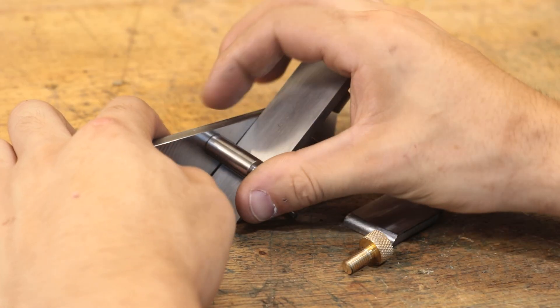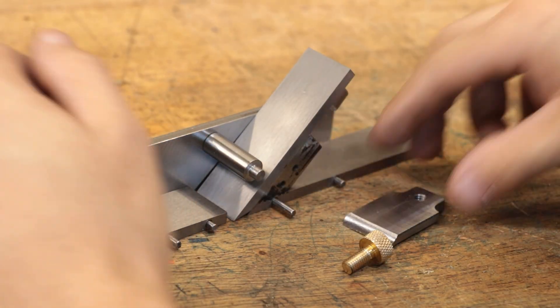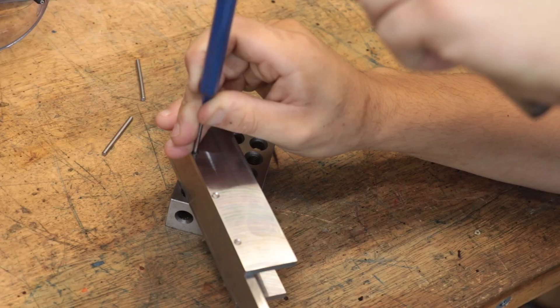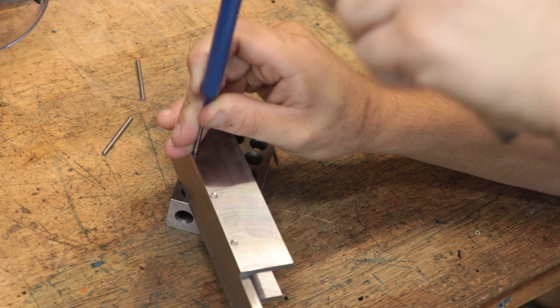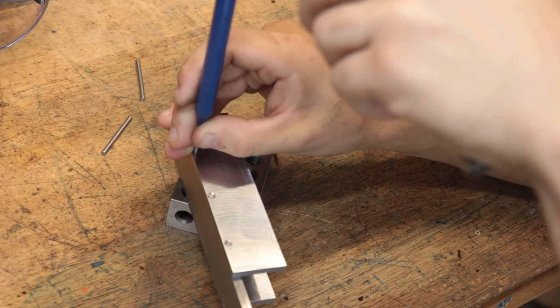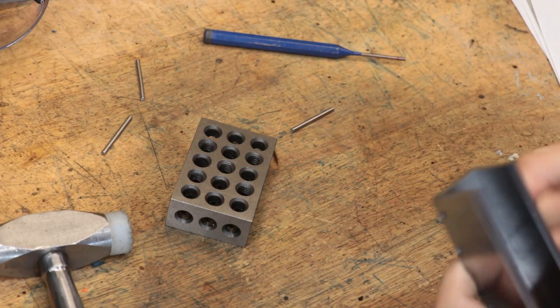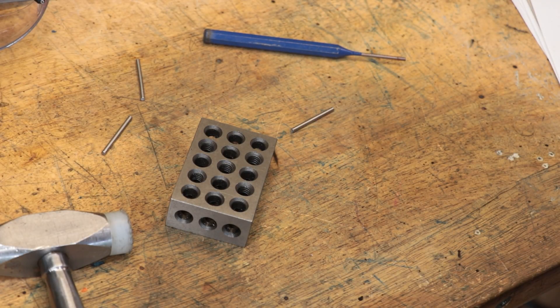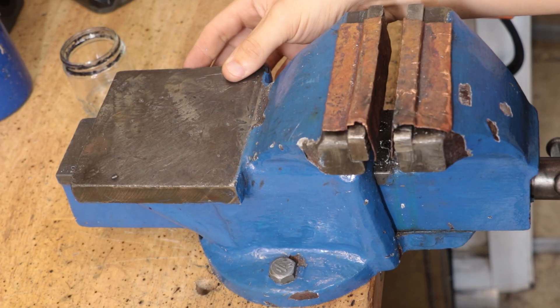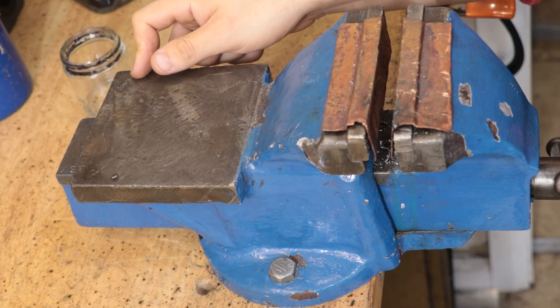The pins do a great job holding everything together, but the whole setup to actually assemble it wasn't that great. I was using 1-2-3 blocks to keep everything square and hammering on them, which probably isn't the best thing to do with 1-2-3 blocks. The anvil surface on the back of the vice also isn't the greatest — it's about 35 years old and it certainly looks the part.